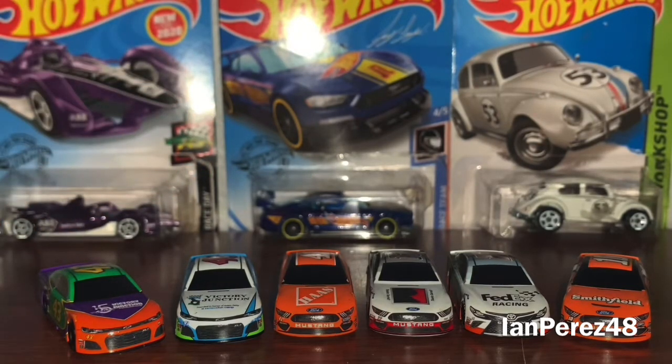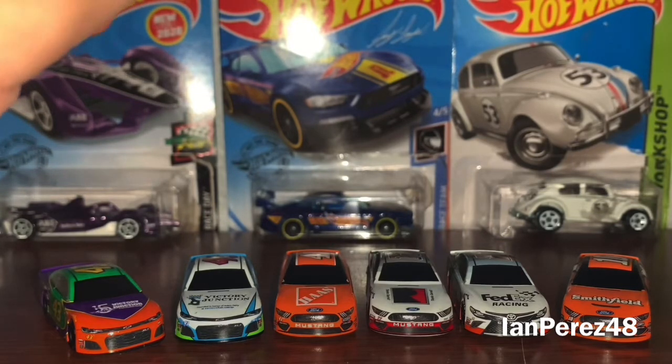Now let's get to the ones in packaging — three more diecasts to go. Here we are, the best for last. So this is Joey Logano's 2009 Home Depot Toyota Camry rookie card from Joe Gibbs Racing. Jacob opened this diecast for me.